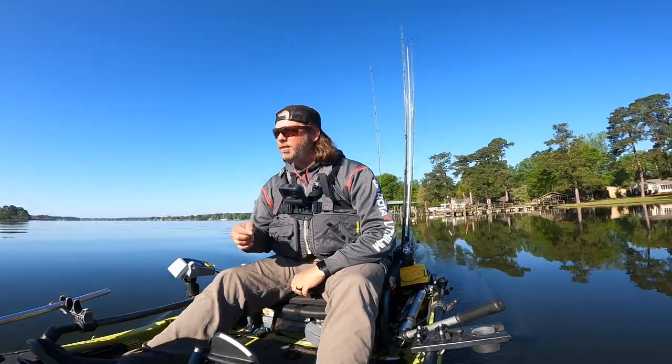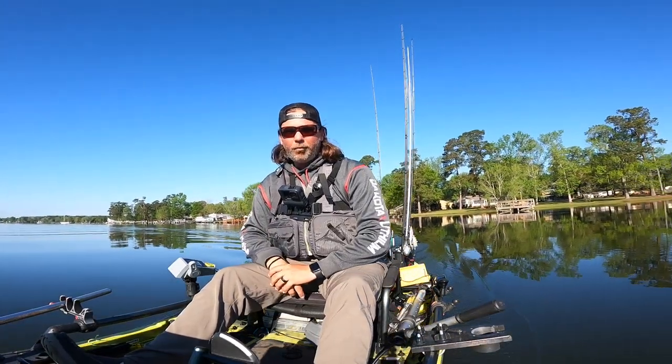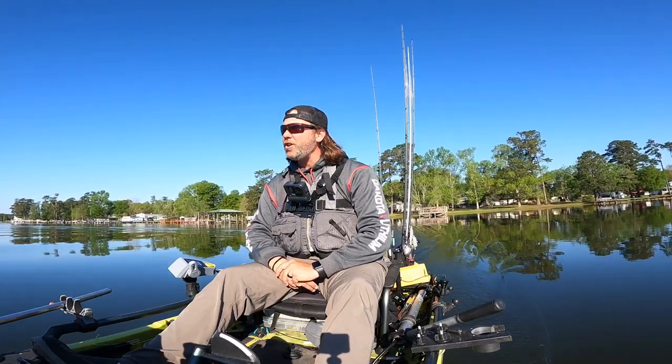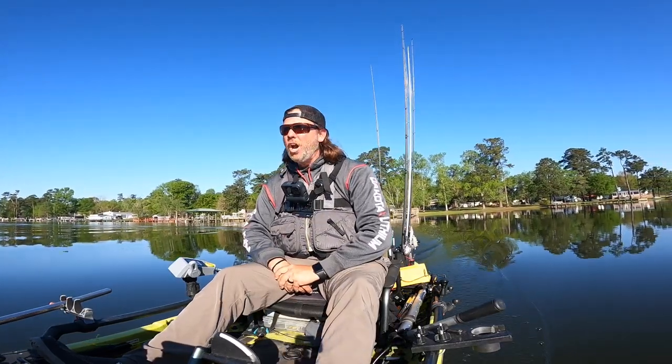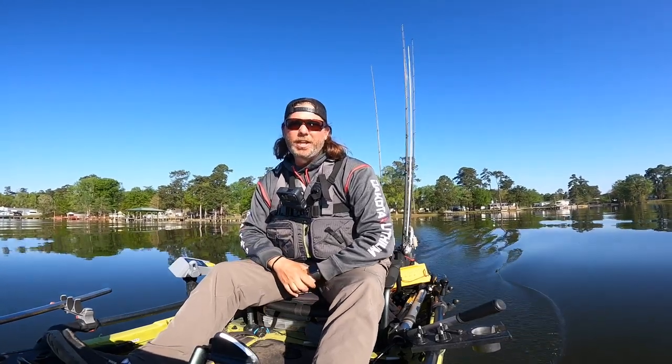Anyway, that about does it. I'm out here on Sandy Cooper — we've got a tournament in two days so I've got another day and a half of practice and we're going to try to find something. Haven't found anything yet, so stay tuned for the tournament video. Hope you guys enjoyed this and got some useful information out of it. As always, make sure you like and subscribe to the channel — we'll catch you later.